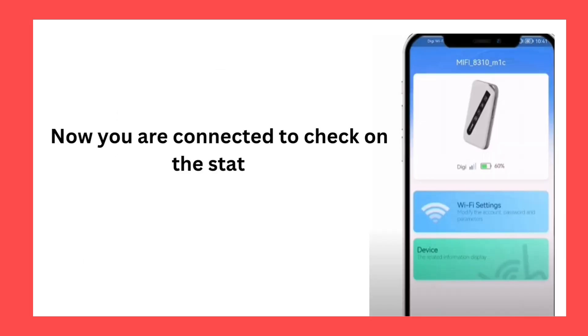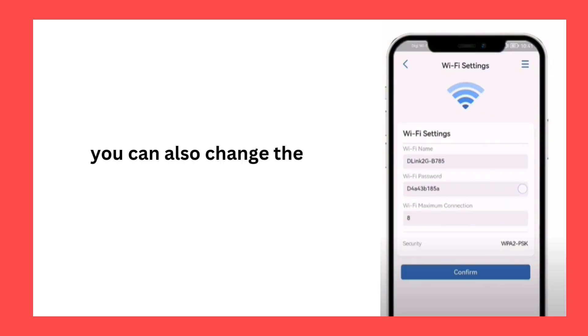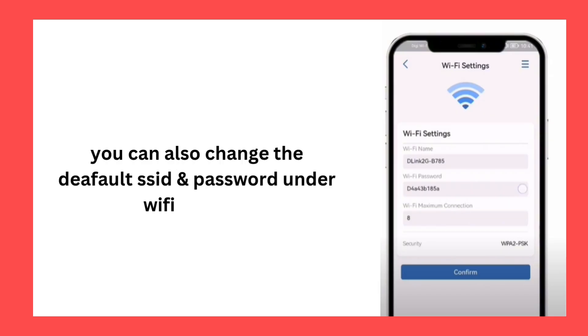Now you are connected — check on the status. You can also change the default SSID and password under Wi-Fi settings. Thanks.